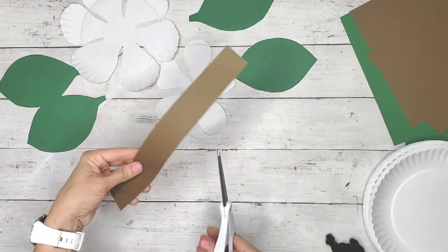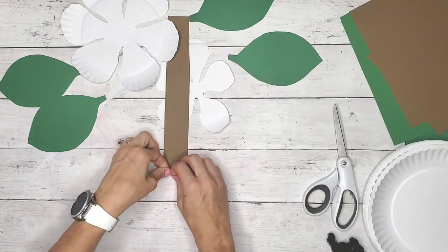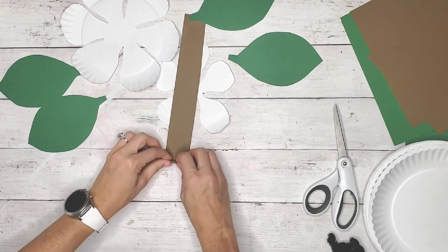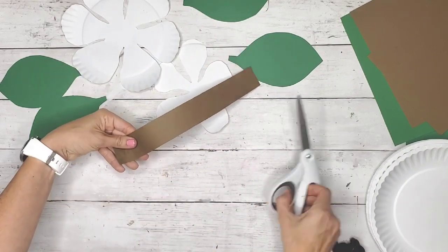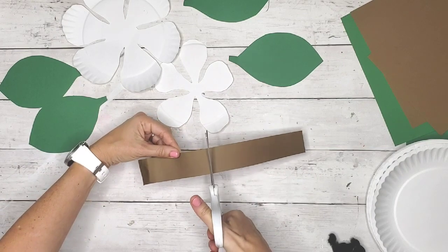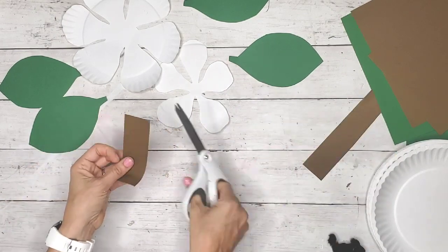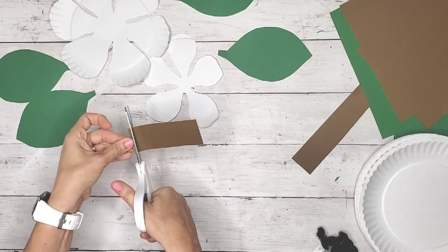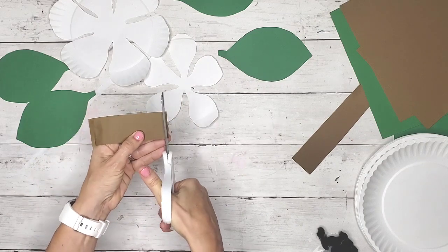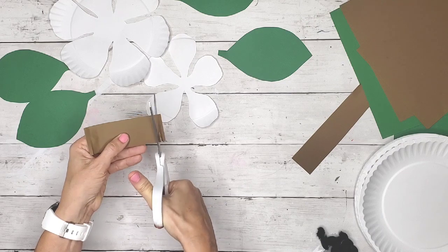For the brown cardstock, I cut strips about an inch and a half wide and about four inches long. Then I cut little tiny strips into the strip to create a fringe on the end.